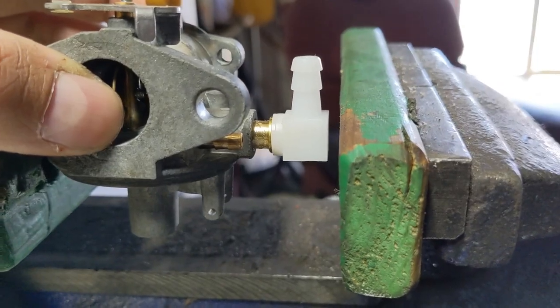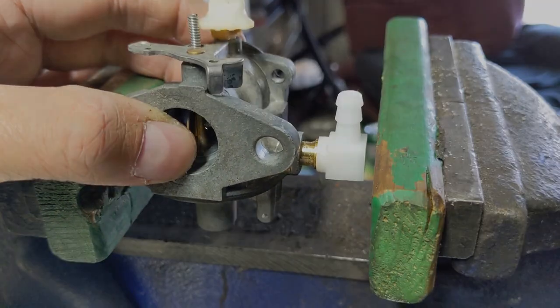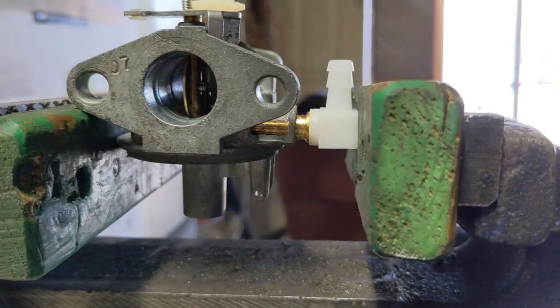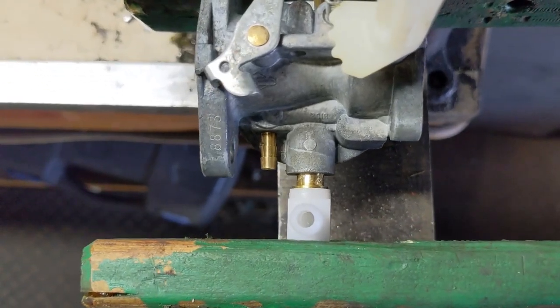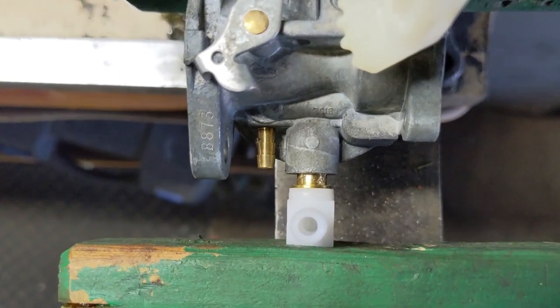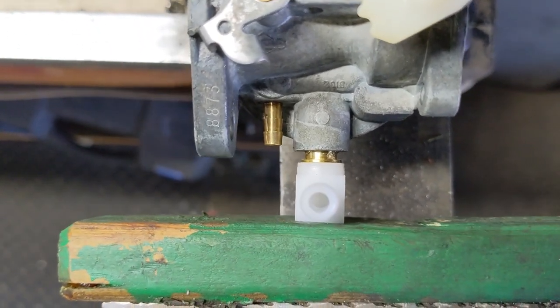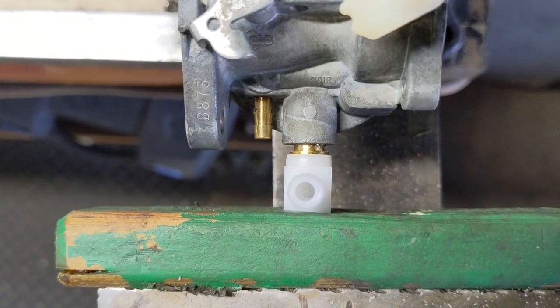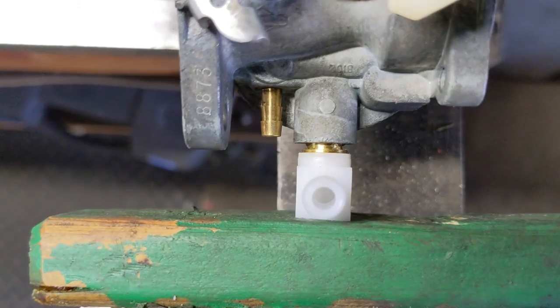I'm just going to tighten this up a little bit to get the carburetor held in place by the vise, and then we'll continue. It should look a little something like that — try to get it as level as possible. Then I'm just going to put one finger on the vise and we're going to slowly tighten that up so that we press that fuel inlet into position.